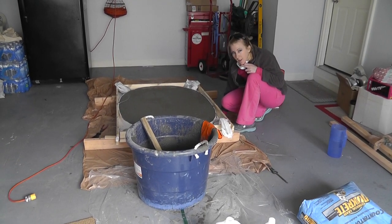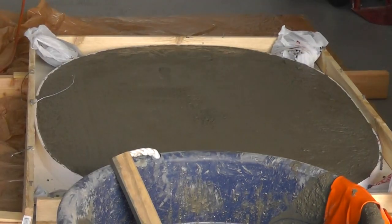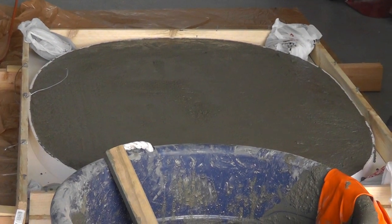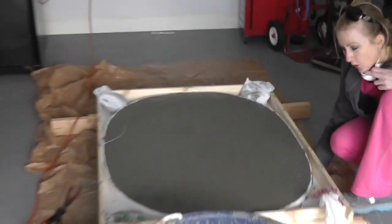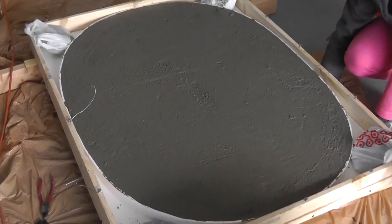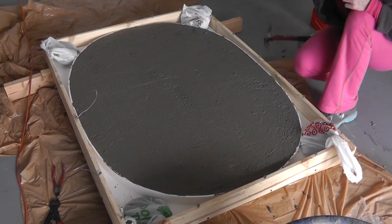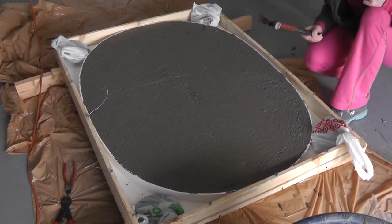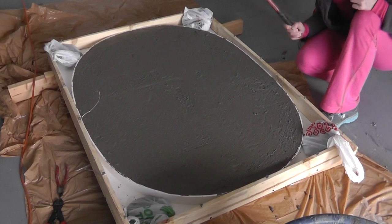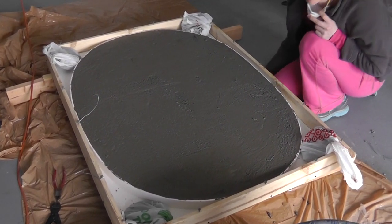I mixed the concrete — you're going to need a lot more water than they say. You want to get it to kind of like a brownie or cake consistency. Then you want to pour it into your form: pour half of it, one bag, then I put the rebar, then I put the second bag, and now I try to level it out as much as possible. Now I'm using a hammer underneath it to make little vibrations and get as many bubbles out as possible. The first layer of concrete was perfect.